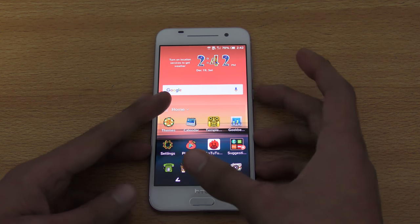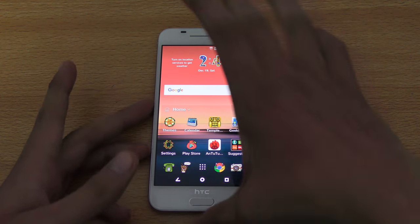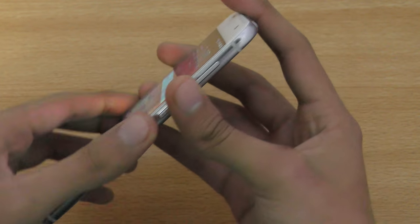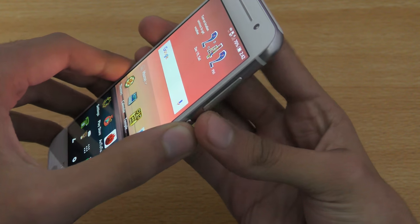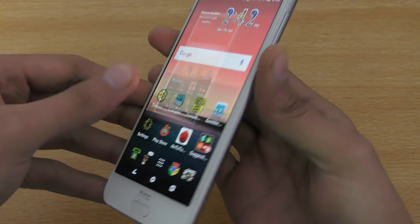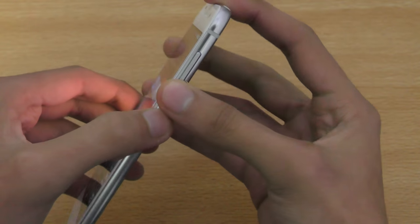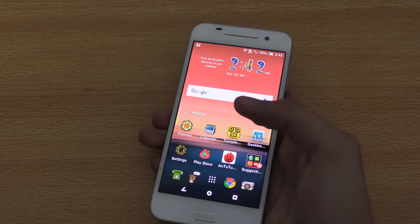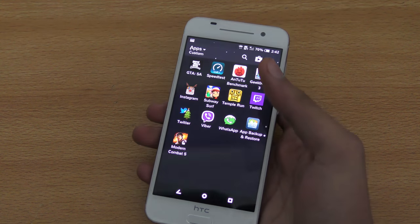Starting off with tip number one, which is how to take a screenshot. That's very simple to do. If you press the power and volume down key at the same time, it takes the screenshot. So that's pretty easy.